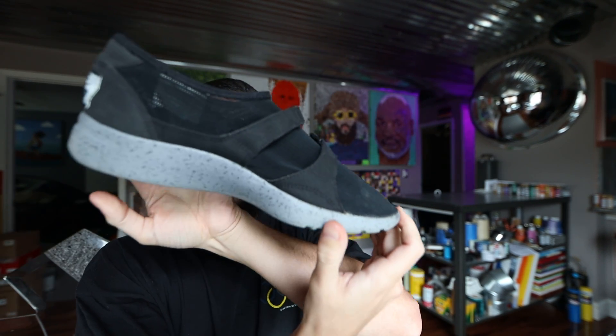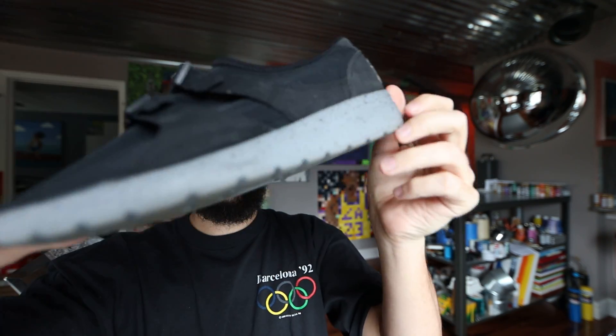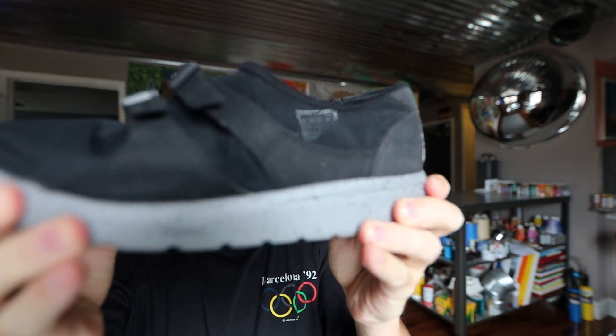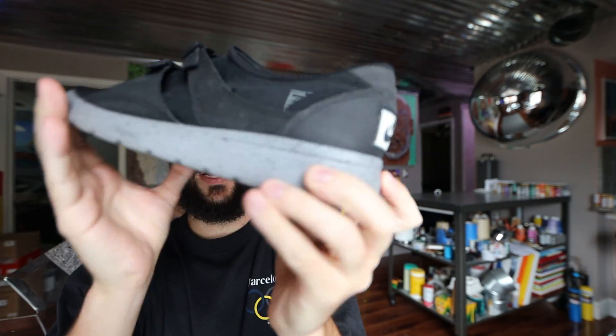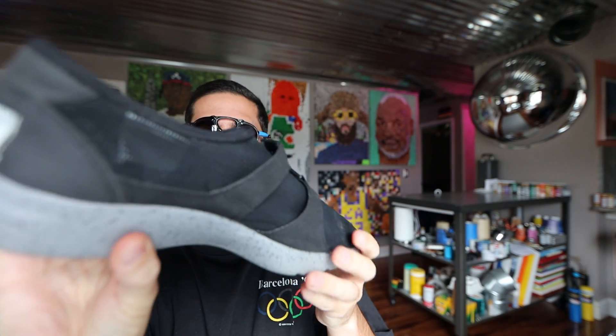Hey, it's James Sellers back with a sock shoe review of the Nike Sock Racer. Very minimal shoe and I like that a lot — that's why I had to get them.